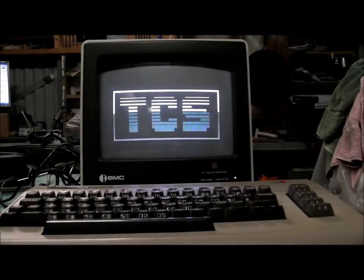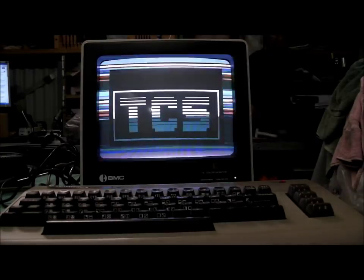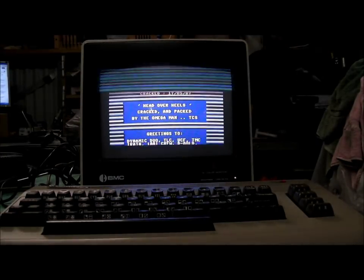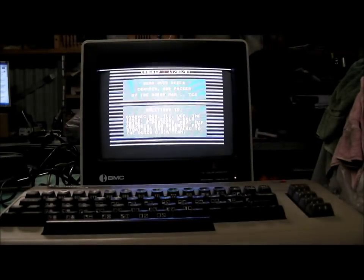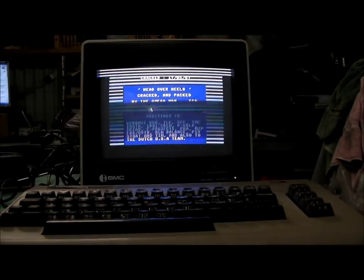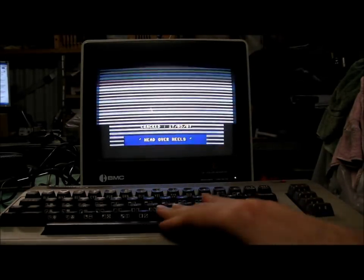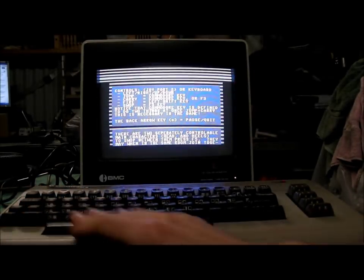Couldn't find much on this brand, BMC. I found another model for sale on eBay in America, but I didn't find anything on this particular model — I didn't find anything really at all. I should have searched a little bit harder. Maybe one of those resource sites you find with Commodore monitors may have a mention of the BMC monitor, but I didn't pour a great deal of effort into it.